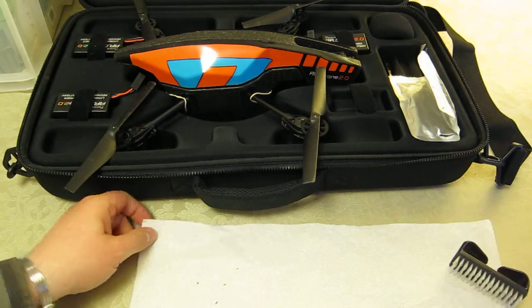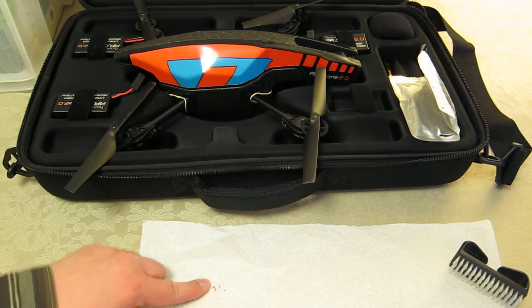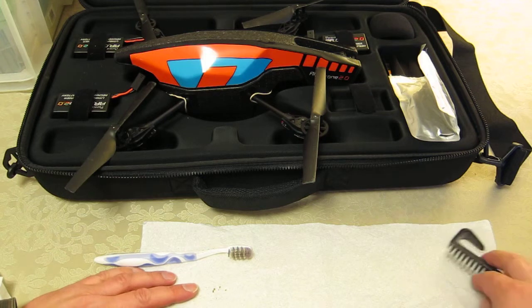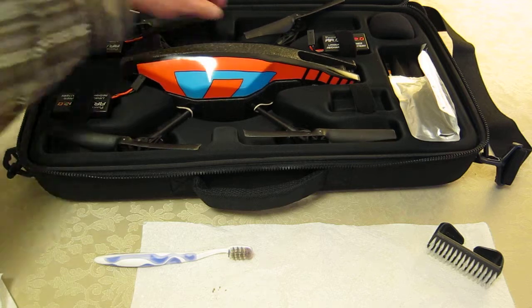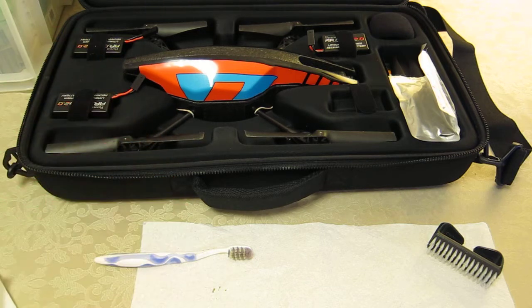I'm going to bring it forward a little bit and gather it all together. You've got here a few flecks of mud and grit and this black stuff, hopefully showing up a bit. The toothbrush and the nail brush work really well together and travel with me in my ARTX bag in the field, keeping my gears clean.